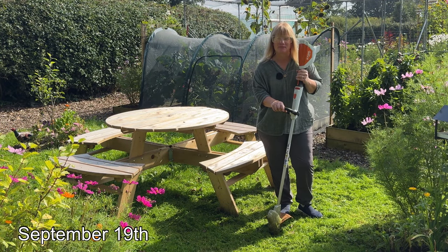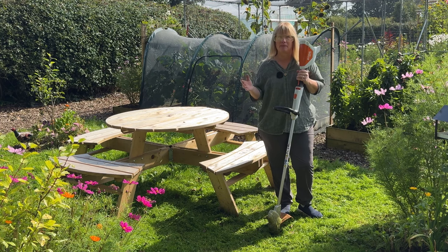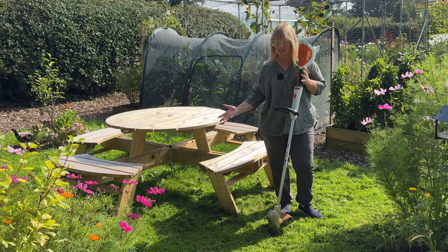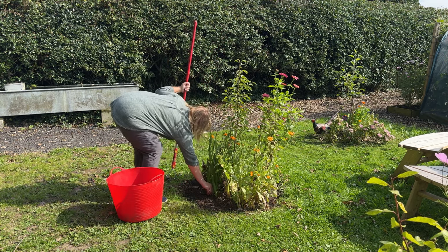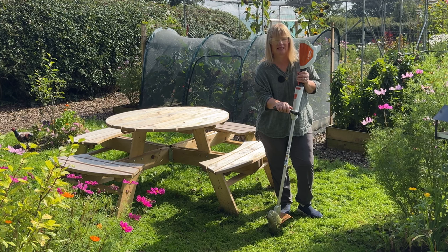Hello, welcome back to the channel. It's the middle of September. I thought that September meant the gardening would slow down a little bit, but I actually forgot just how much work there is to doing gardens in September. The grass that slowed down when it was really hot has just suddenly started coming back to life and needs a lot more strimming. The deadheading is ongoing and obviously there's masses to harvest and masses to clear away as well.